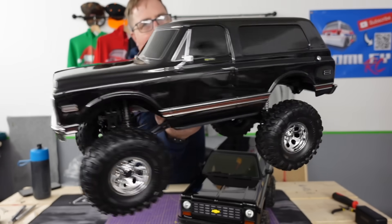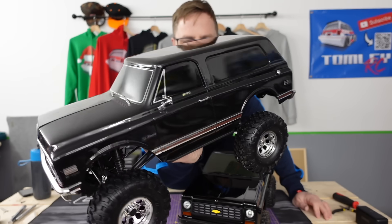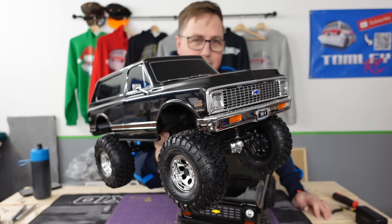I'm in the middle of doing a review of this TRX4 HiTrail, and this is the first brand-new RTR TRX4 I've ever reviewed.